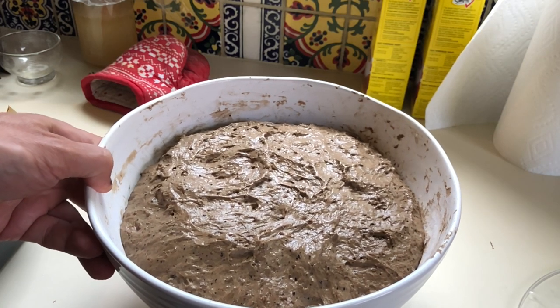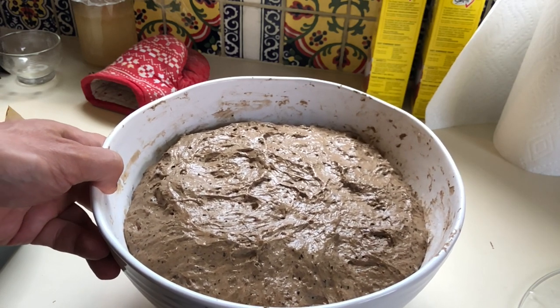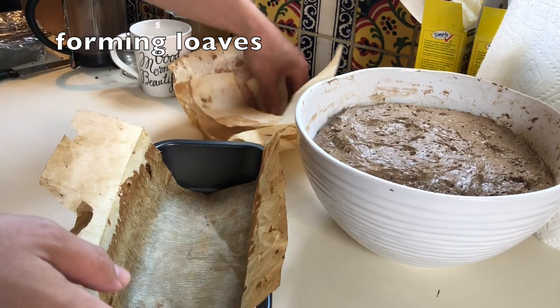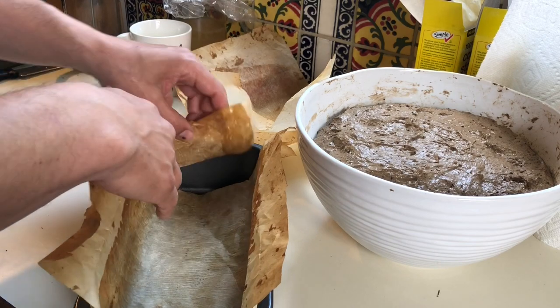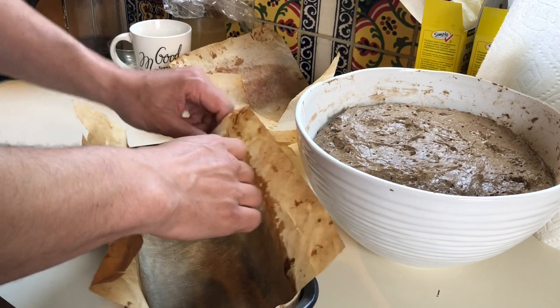Watch this dough jiggle as I move the bowl. Here I add reused parchment paper into the pan to prevent the loaves from sticking. I use three pieces: one large piece for the bottom and sides, and two smaller pieces overlapping for the ends.